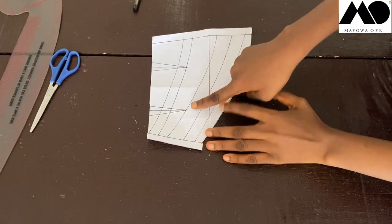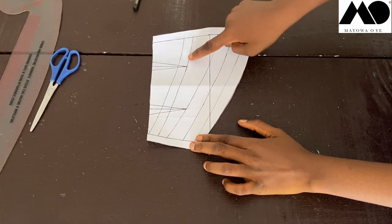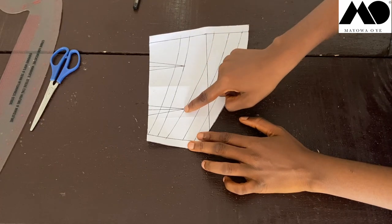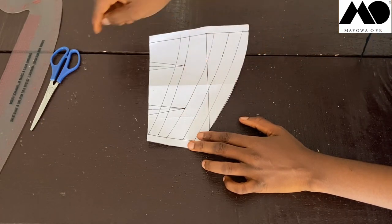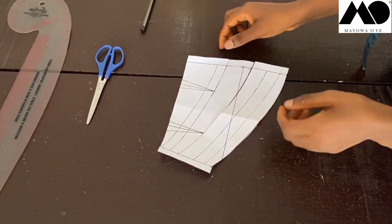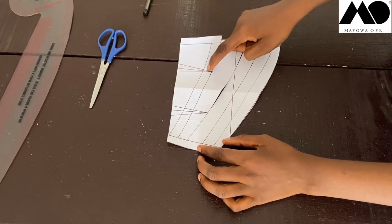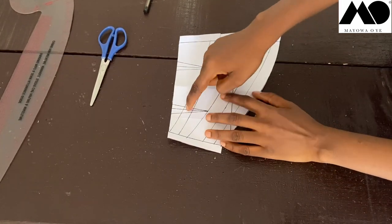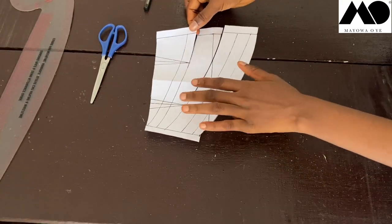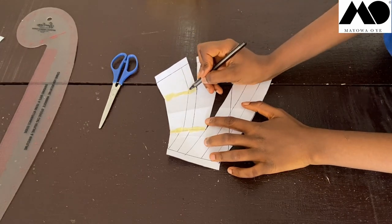For the slashing and spreading, I'm going to slash the line that touches this dart point first, then slash the one touching the other dart point. I slash each up to where the dart point is. Then I cut one leg of each dart open so I can transfer the dart intake — transferring this dart to this slash line, and this dart to this slash line.